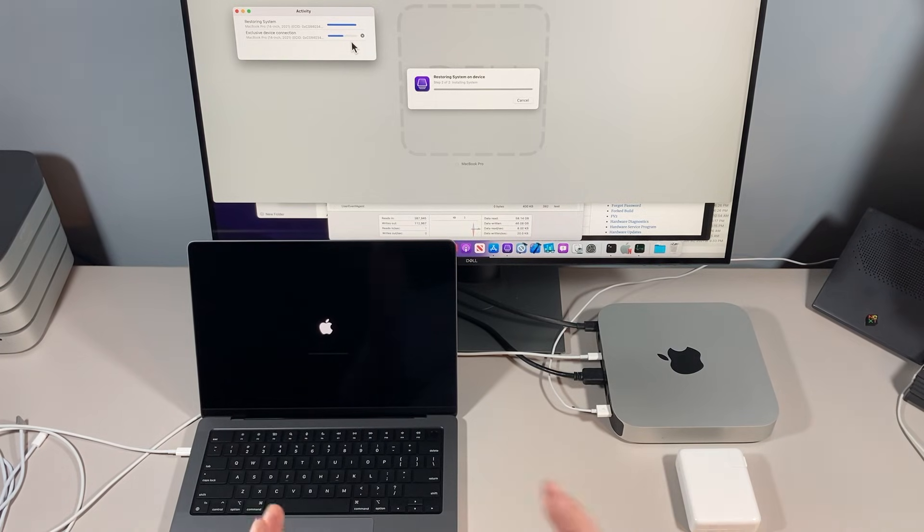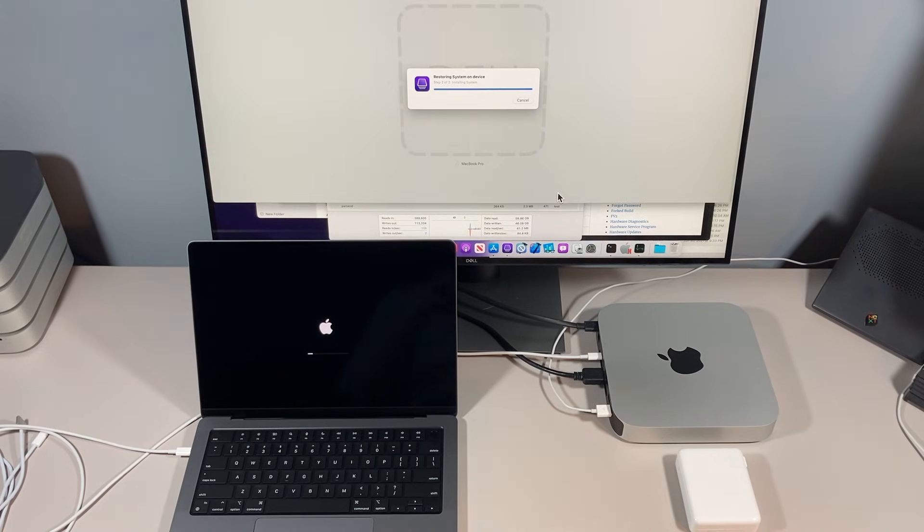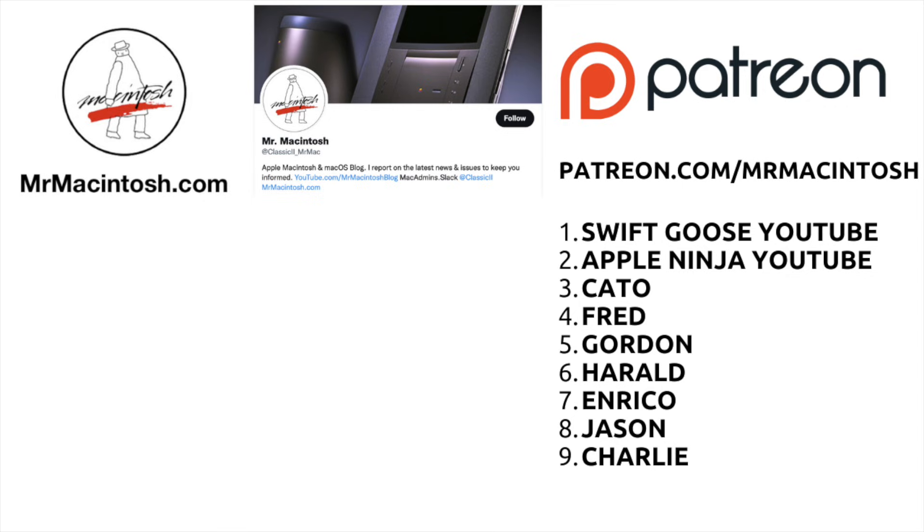That's the process for booting your brand new 14-inch and 16-inch MacBook Pro into DFU mode and reinstalling macOS. If you have any questions on this process, let me know in the comments. If you enjoyed this video, give it a like, and if you want to see more videos like this in the future, click the subscribe button. Thanks so much, and we'll catch you in the next video.